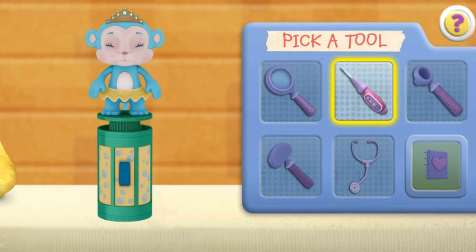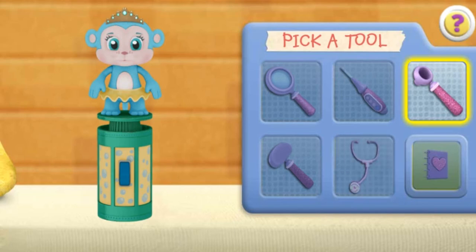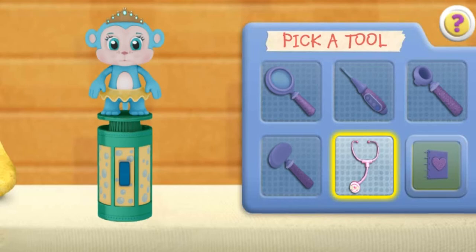Thermometer. Autoscope. Your eyes and ears look good. Stethoscope. You found glue inside Bubble Monkey.